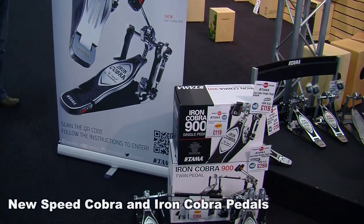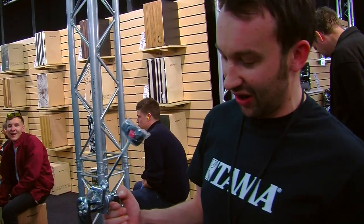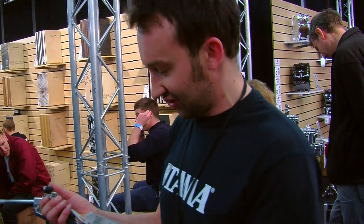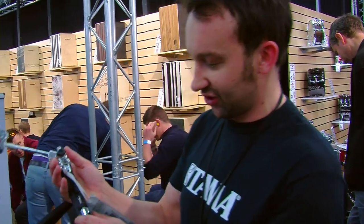It's been available in both a single and double version. It's an upgrade for very well-known pedals. The new versions have got the new swivel spring type.